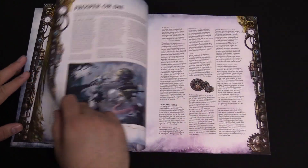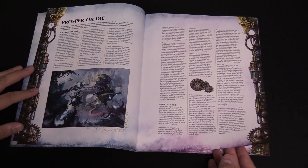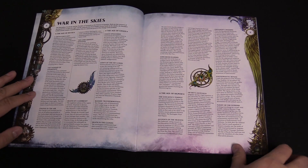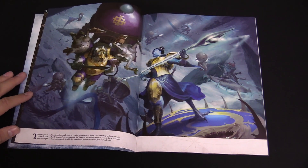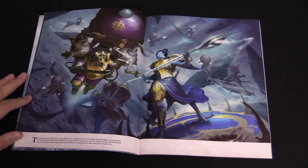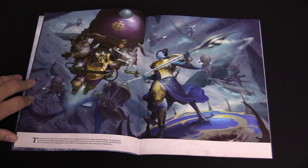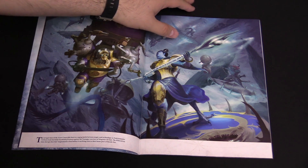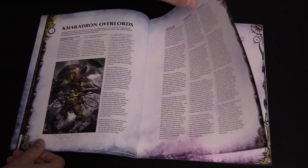Flipping through here — it's setting up the introduction between these two factions, the story so far between the Overlords and the Disciples of Tzeentch. Some of the stuff we saw in the two Battletomes as well. It's more like a magnification on those battles — versus the books mentioning them briefly, this is a deep dive. We saw that same thing with Feast of Bones between the Ogors and the Ossiarch Bonereapers — similar setup, similar formula.